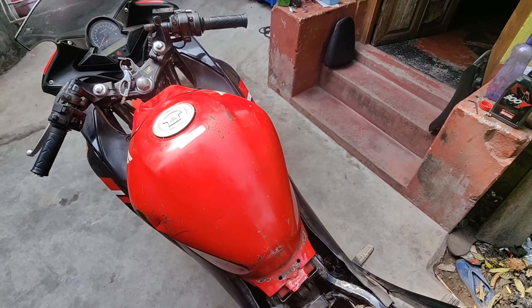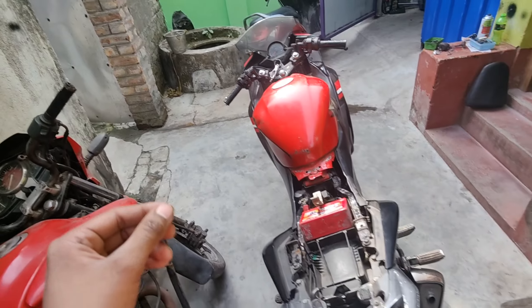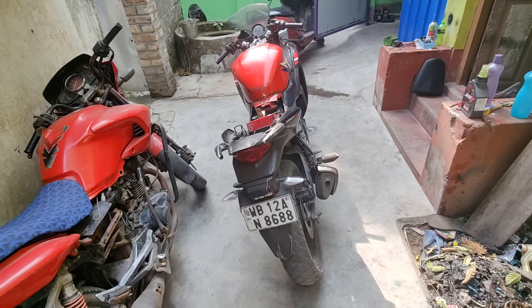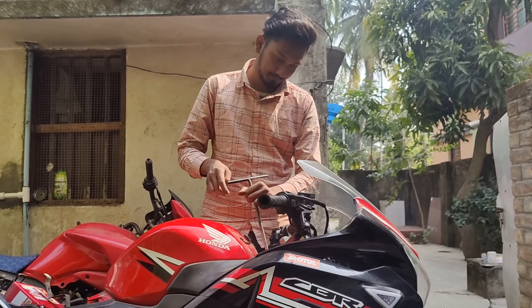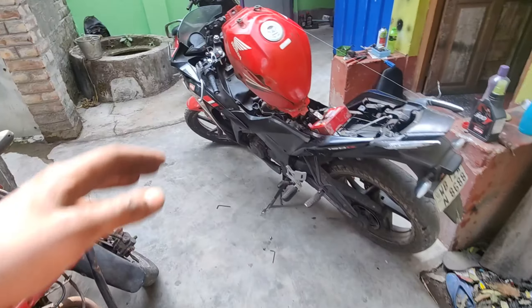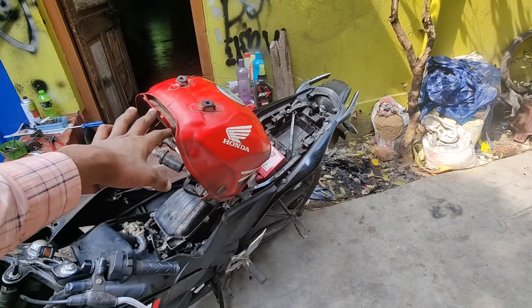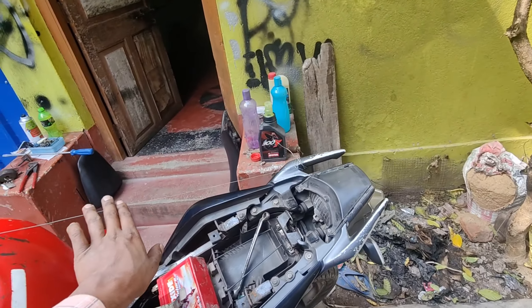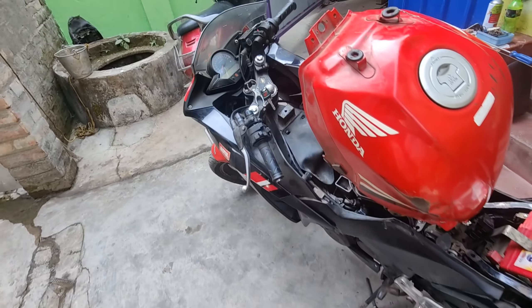First of all, we have to remove the tank and the total body — we will remove the total body and see what happens. You can see here the bike — we have opened it, the tank is opened. So you can work on the CBR. You can also see the tank, we have opened it.